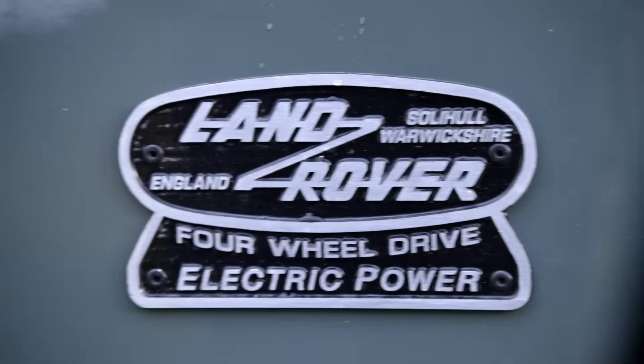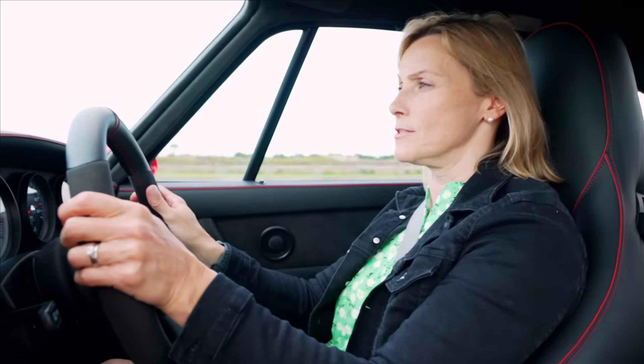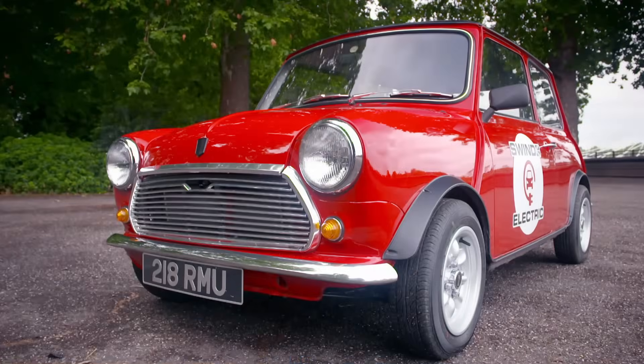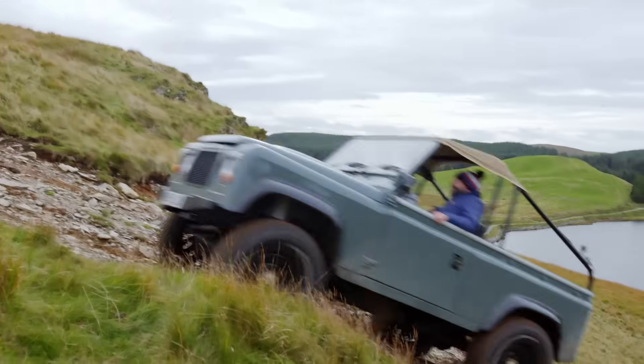£80,000. £90,000. £250,000. Ground-up conversions can be eye-wateringly expensive, but there may be an alternative on the horizon.